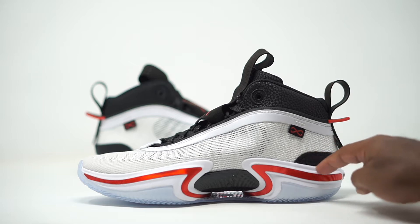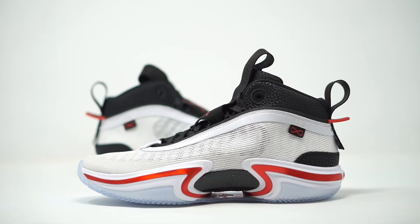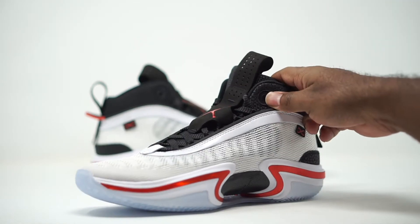Down here, if you look closely, we have a solid carbon fiber plate going on. You can also see the icy blue outsole just peeking through — we are going with an icy blue bottom on these.